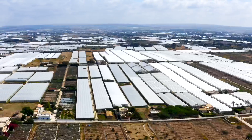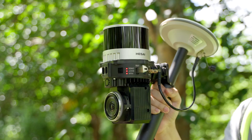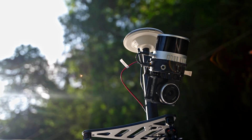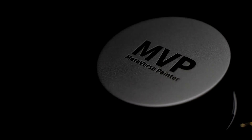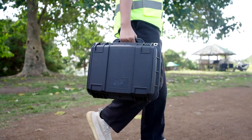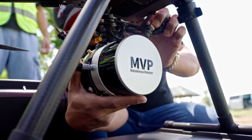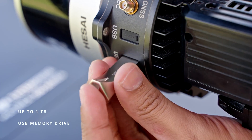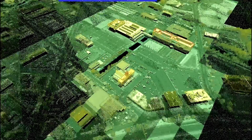In a world where innovation knows no bounds, we bring you Tursus Metaverse Painter Mobile Mapping System. Tursus Metaverse Painter, or MVP, is a mobile mapping system that can rapidly capture rich geospatial data while mounted on different platforms.